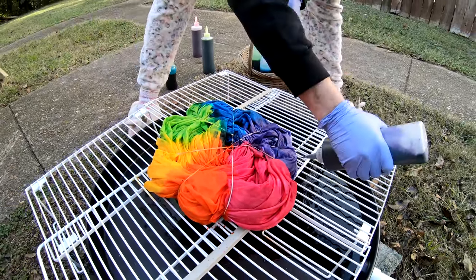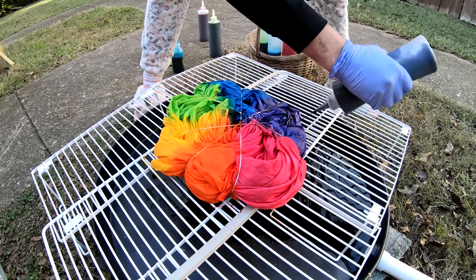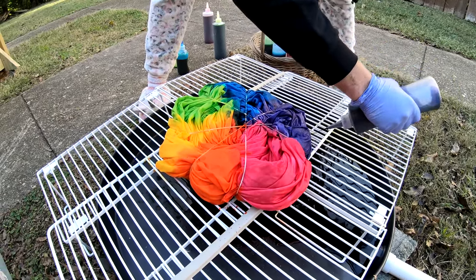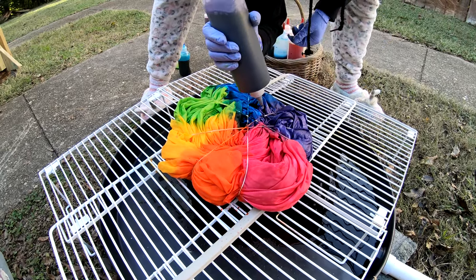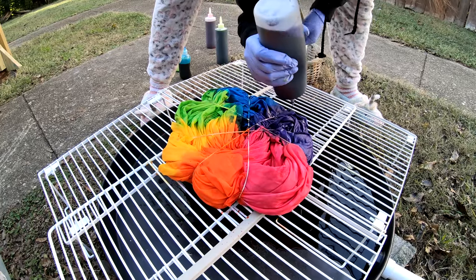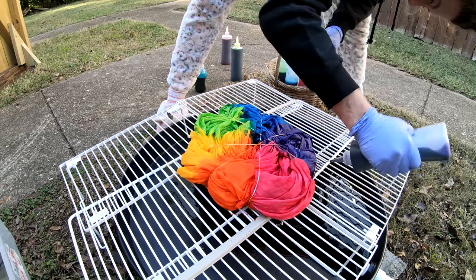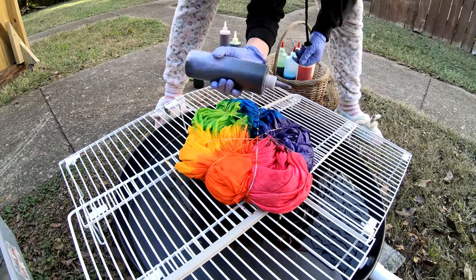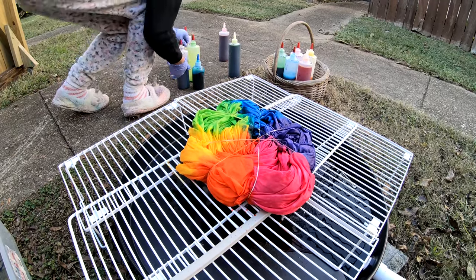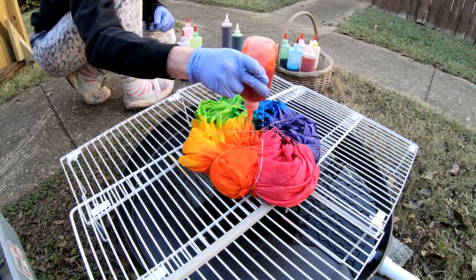Look at that — that is a beautiful specimen of color there, if I do say so myself. This sheet set is made by Better Homes and Gardens; we got it at Walmart. It's the good one though — you definitely don't want to buy the cheapest one they've got when you're doing this.